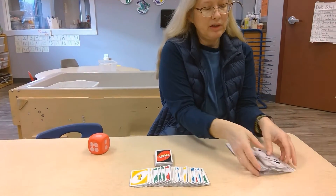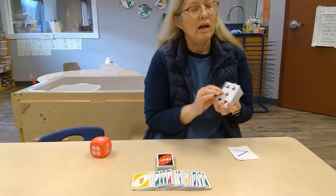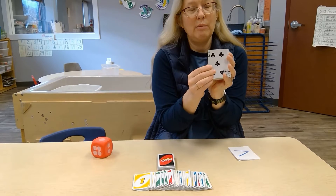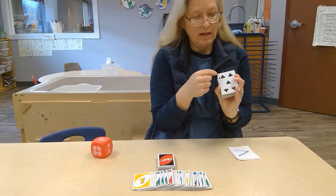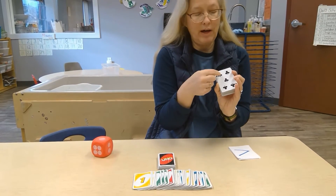The next thing that we use is just a deck of cards. I can ask them how many is that? Again, here's the same patterning — two on the top, one in the middle, that's a five.